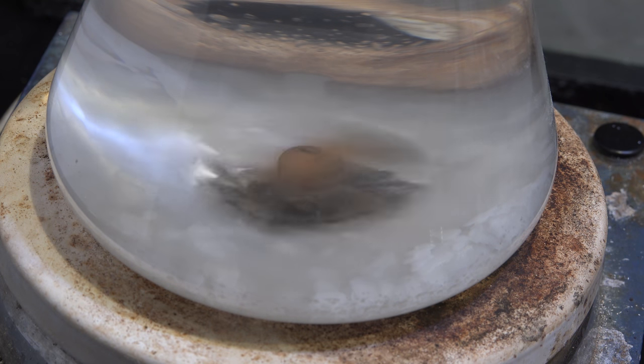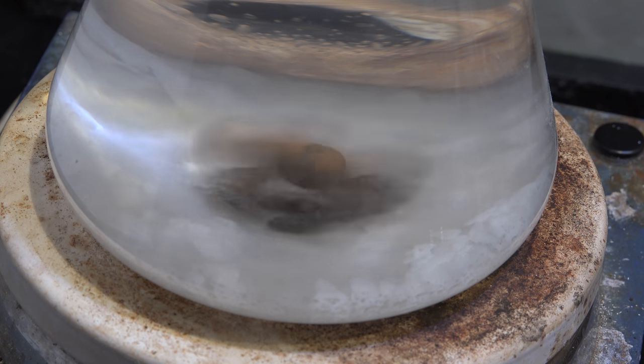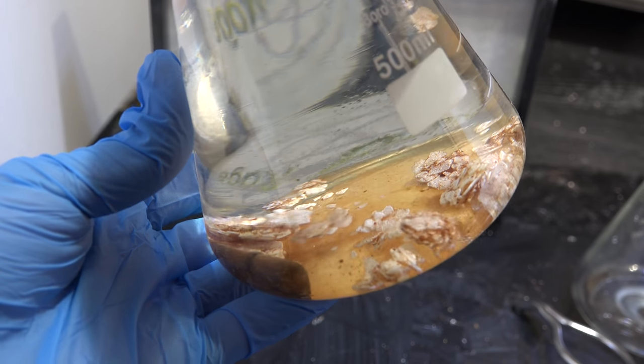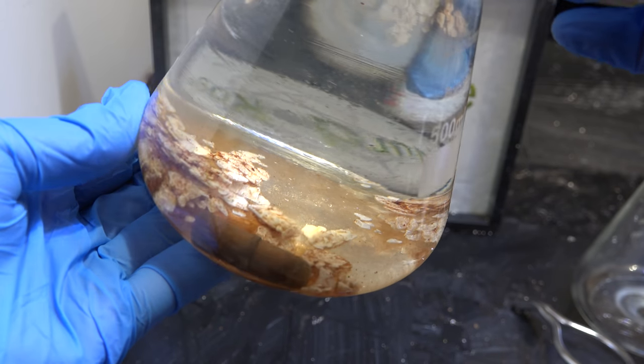I'm going to let this stir overnight. I also stoppered the flask with a glass stopper to prevent evaporation. Here we are the next day. You can see most of the impurities have been pulled out by the potassium hydroxide, and some of it has turned brown due to various condensation reactions initiated by the potassium hydroxide — good thing it's all separated into another layer.